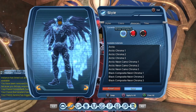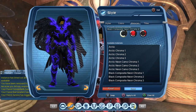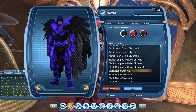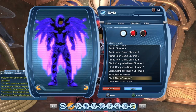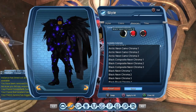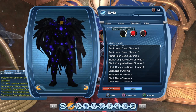Now let's try out a few materials. Here we have the black composite neon chroma 2 and black composite neon chroma 3. Let's try the black neon chroma material, which everyone was looking for at some point. So if you want to see the eyes of the character, you will have to use the black neon chroma 3.